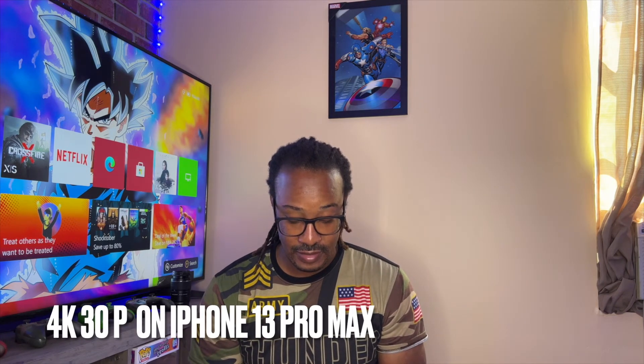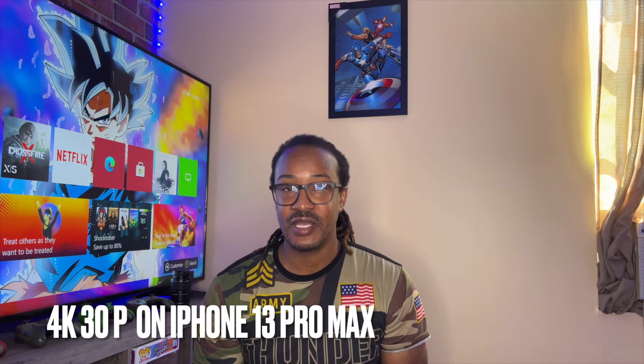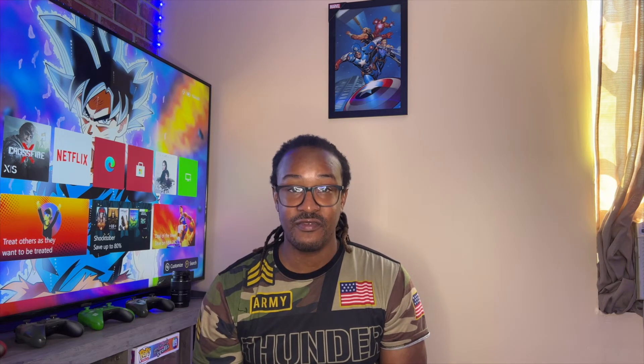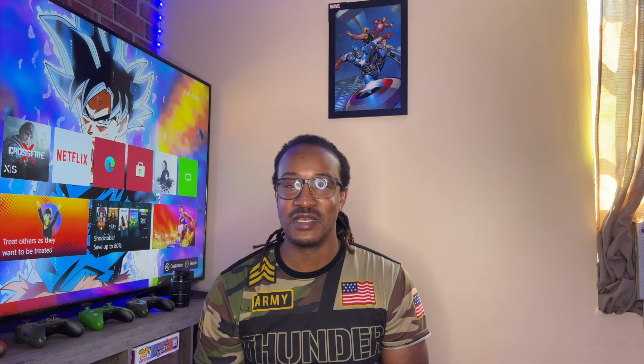4K 30 frames per second — let me write it down so I don't forget. We are filming in 4K 30 frame rate per second on the iPhone 13 Pro Max. Guys, leave a comment down below and let me know if I'm saying that correctly.